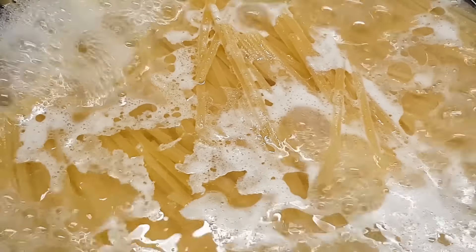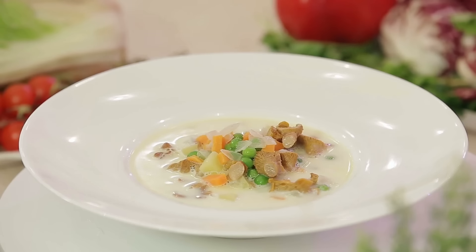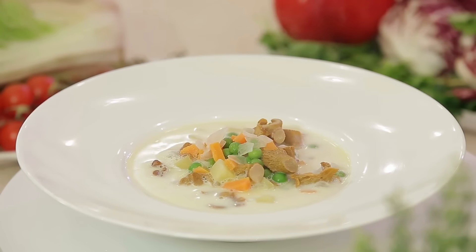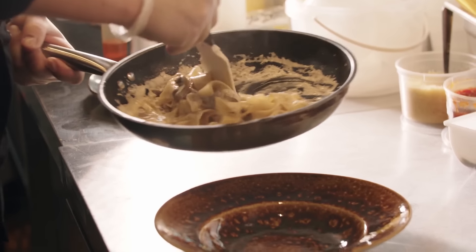Never fear, there's a quick fix for that problem. Canned soup can come to your rescue — specifically, canned mushroom soup. Think about it: mushroom soup is already well-seasoned with plenty of garlic. It's velvety and buttery, just like you want any cream-based pasta sauce to be. And it goes perfectly with noodles.